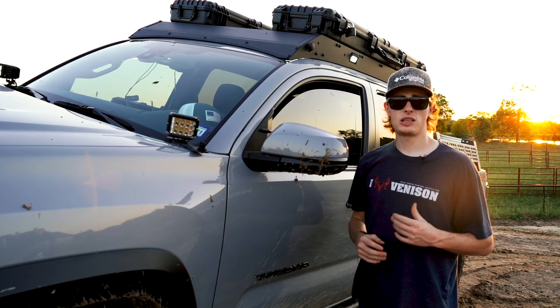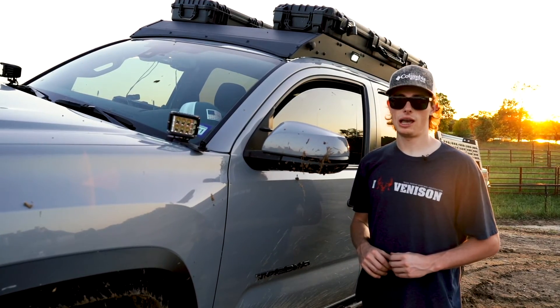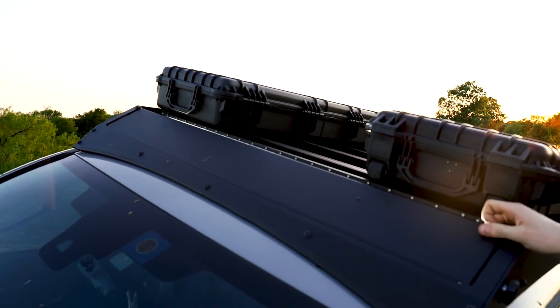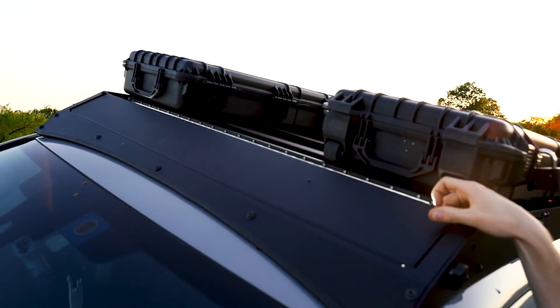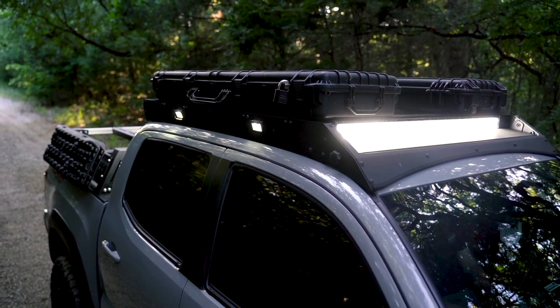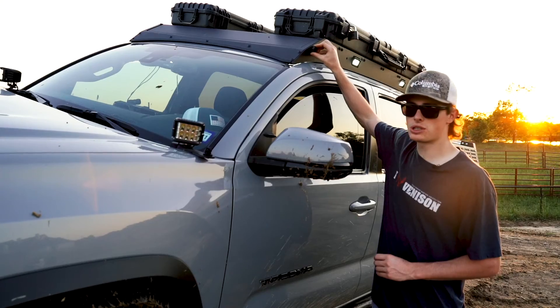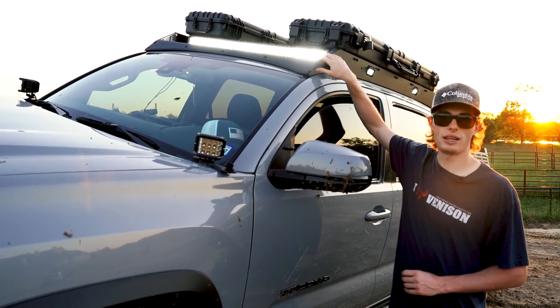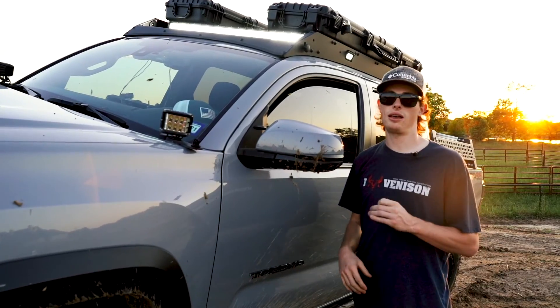On our premium 360 roof rack, you get a feature that you can only get with a Cali-Rays LED rack — our premium hidden light bar fairing. This is a great feature because it keeps your light bar hidden and out of the way when not in use. But when you hit the trail and need that light, all you do is loosen your side knob, press down, and your light bar is ready to go. This is a feature you can only find with a Cali-Rays LED rack.